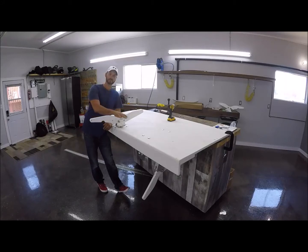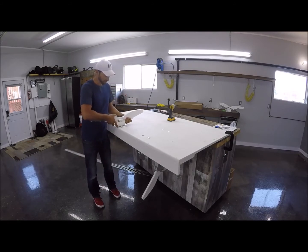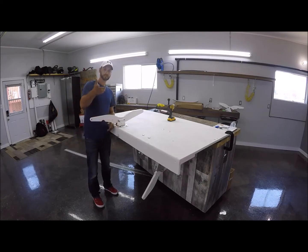Today I'm going to show you how to install the top mount dingy davit system. It's a very simple system, easily removed by pulling this one pin. The whole assembly slides right out. Let's get started.